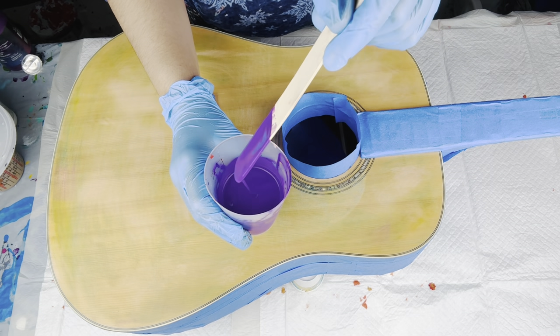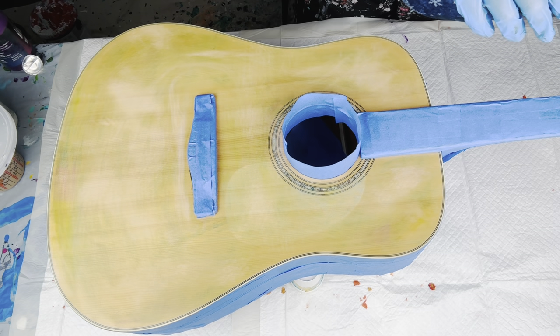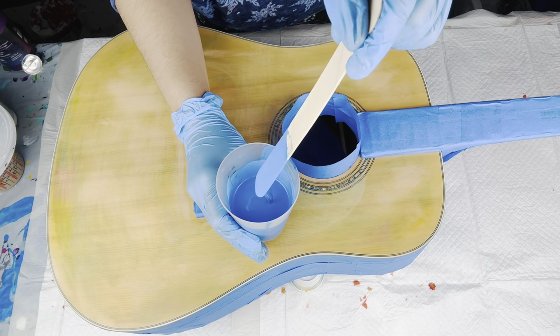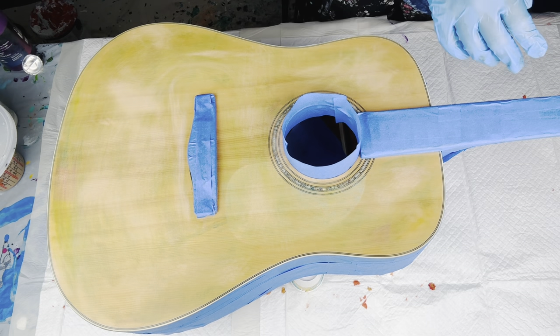Followed by Amsterdam permanent blue violet. I kind of wanted some fun, bright colors to use in this pour. This will be followed by Liquitex cerulean blue deep, and I'll have all of the colors listed down below in the description box.